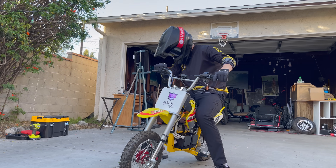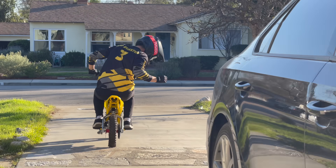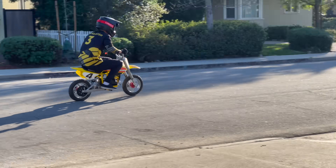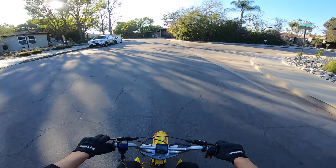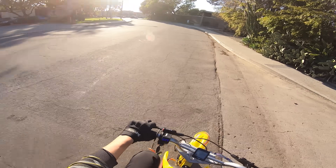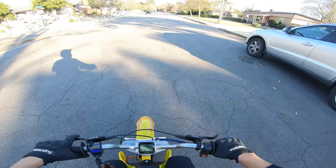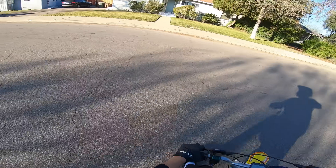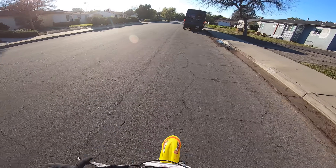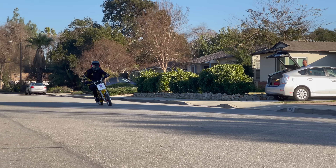I'm going to start off in the lowest mode. Nice — so that's the lowest power mode, already easily twice as powerful as the stock bike was. Turn it up — second mode. Oh! Yeah! Oh man, going to mode three. So I'm on the dirt wheels and I intend on putting the Supermoto tires on.